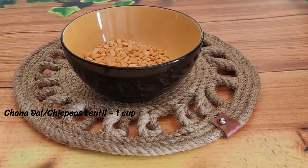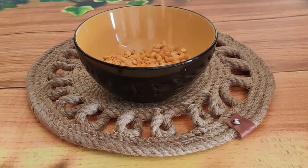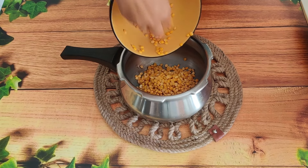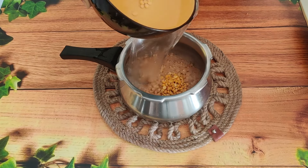First, we will take the chana dal and wash it well. If you are making this dish for dinner, soak the dal beforehand. We will pressure cook it with 2 cups of water for about 1-2 hours until soft.